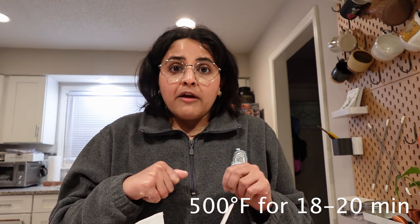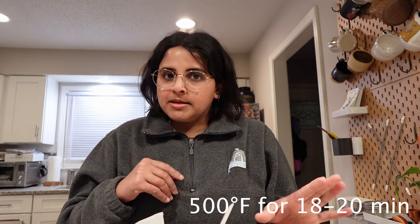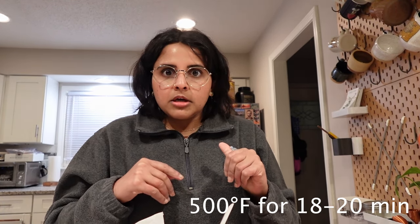Now we're ready to put the lid on and pop it in the oven. We're going to bake with the lid on at 500 degrees Fahrenheit for 18 to 20 minutes — I normally do 18 minutes so I don't burn the bread. After that, we're going to bake it for another 18 minutes at 450 degrees Fahrenheit, dropping the temperature down. It's been 18 minutes — let's take the Dutch oven out and pop the lid off to see how the bread looks before we put it back in.